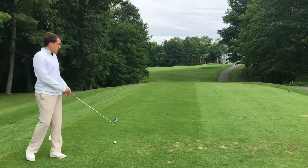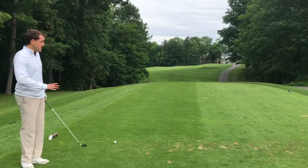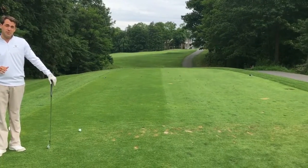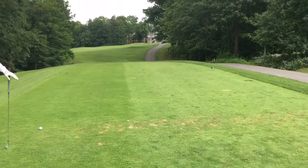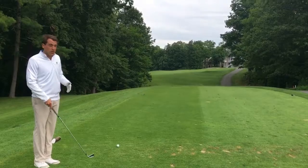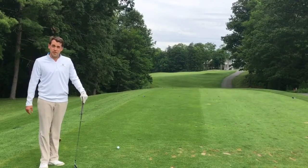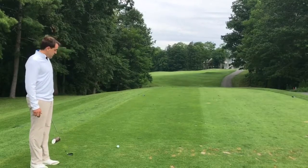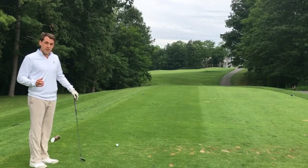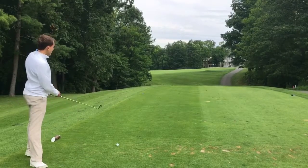One thing I want you to think about when you're teeing off on this hole is where you tee it off on the tee box. I can see just from the divot patterns alone that most players tee off on the right side. I'm actually going to be teeing off on the left side, to try to eliminate the left side of the hole — because if you hit it left, you're pretty much dead and won't be able to get to the green. So I'm going to hit a five iron to put me inside that 150 yardage marker.